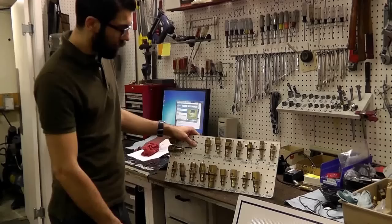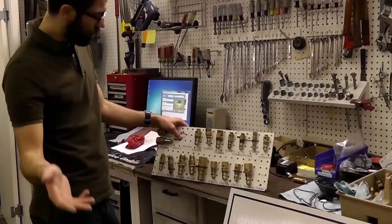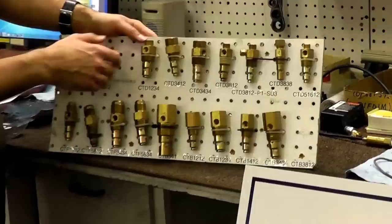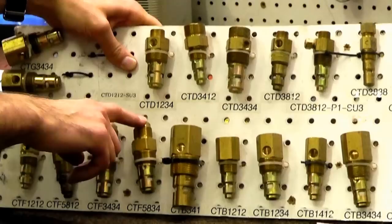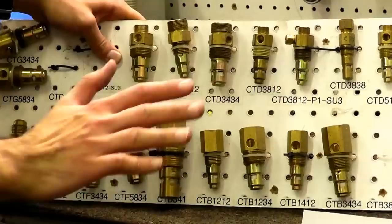If you need to replace your check valve and don't have your model number or the original part number, this board shows you the different varieties and types. Anything from a male compression style inlet — where a transfer tube comes in from the top — to a female pipe style where the threads are cut internally, to a male flare style to accept a female flare on the transfer tube.